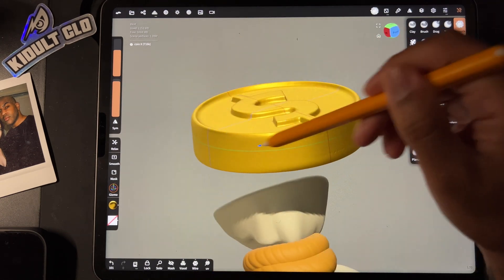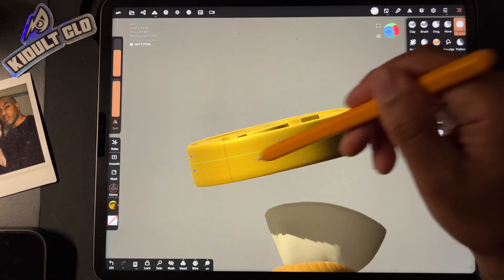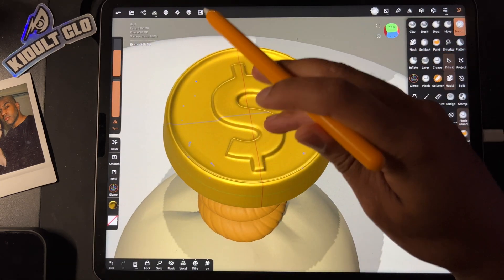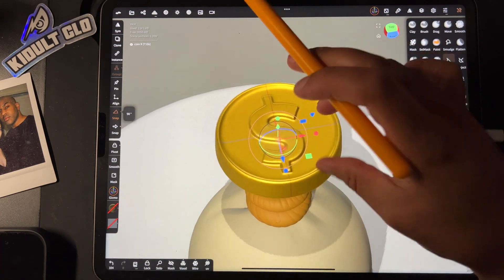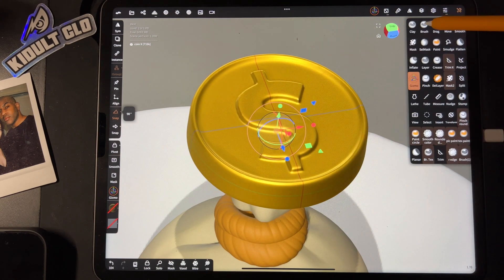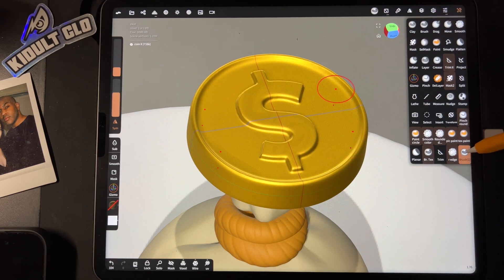Again if you have round edge you can do that, but I don't want to go into too many tutorials at once. Make sure symmetry is on — makes my life so much easier. Our coin is nice and smooth now. If you want it thinner you can just take the gizmo and make it thinner like that. So if I want to put texture on I'll use the brush tool. Let me go down and see what my settings are — I have another brush tool that I use sometimes, so I don't have to change these settings.